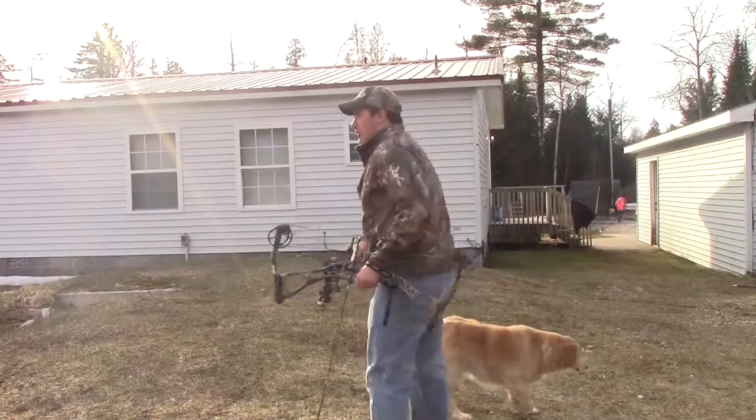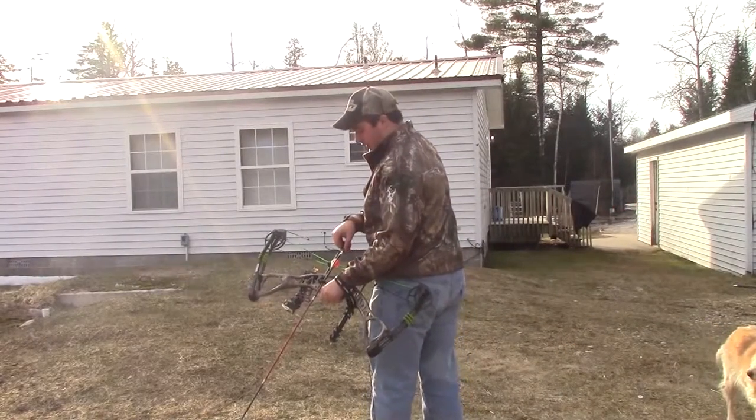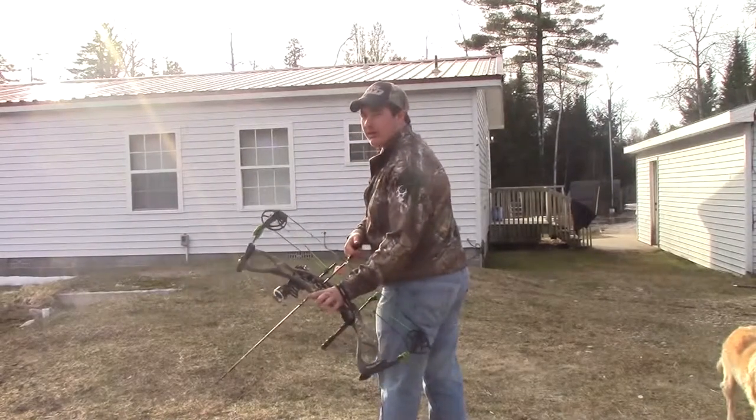So we're going to take a solid stance and we're going to nock our arrow first, and then the fundamentals just carry through.